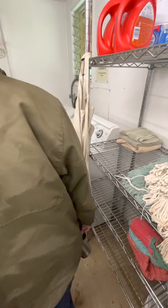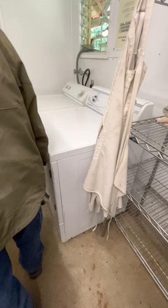The laundry machine is specifically for rags and mops only. If you put your clothes in there they'll come out ruined.